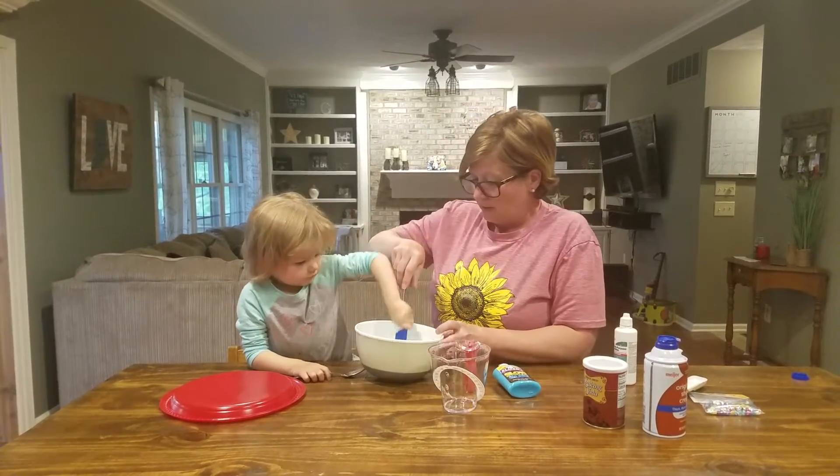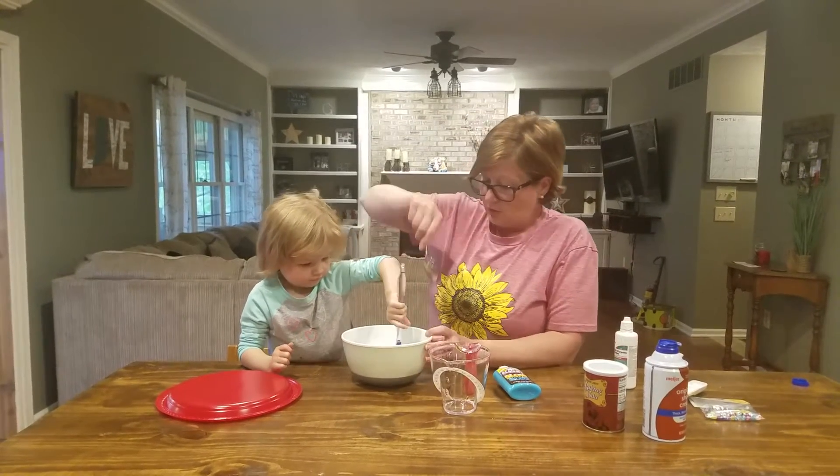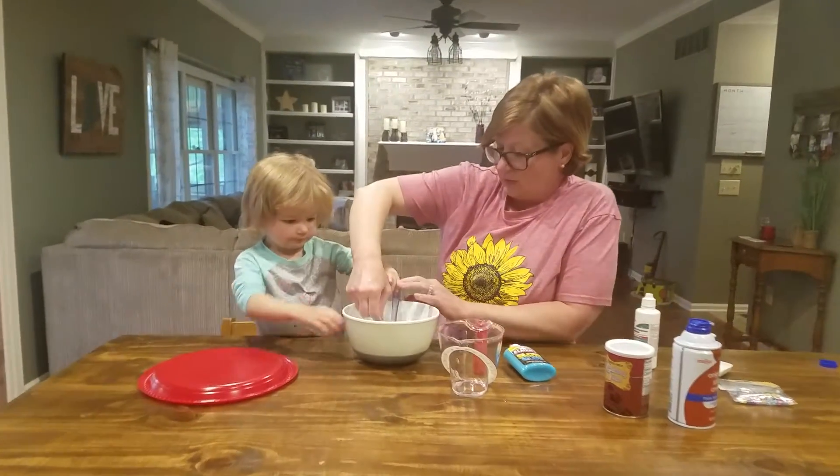You going to help me stir? You want to use the blue one? Here, let me hold the spoon. Good job. Stir, stir, stir. It's starting to turn slimy.